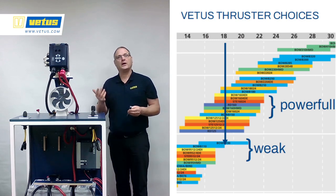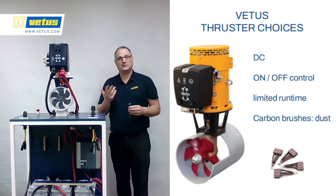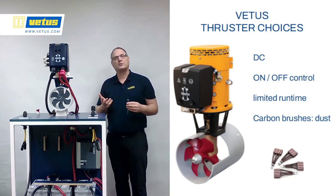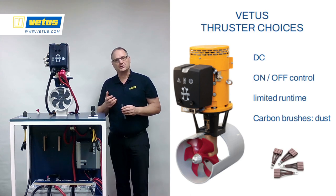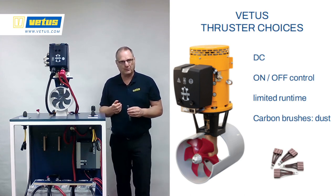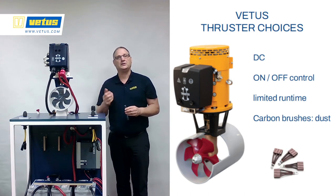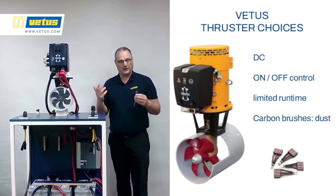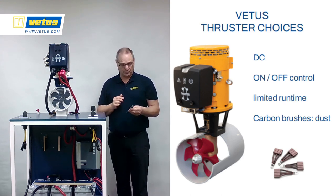The yellow and red boxes in the table indicate DC thrusters — DC powered thrusters that run with carbon brushes. Carbon brushes generate dust, so if you have a lot of run time, quite a lot of dust is generated and you need to do maintenance. DC thrusters are not very efficient engines anymore — they tend to overheat after two or three minutes and then suddenly switch off. The main issue with DC engines is it's full power or no thrust — no proportional control.